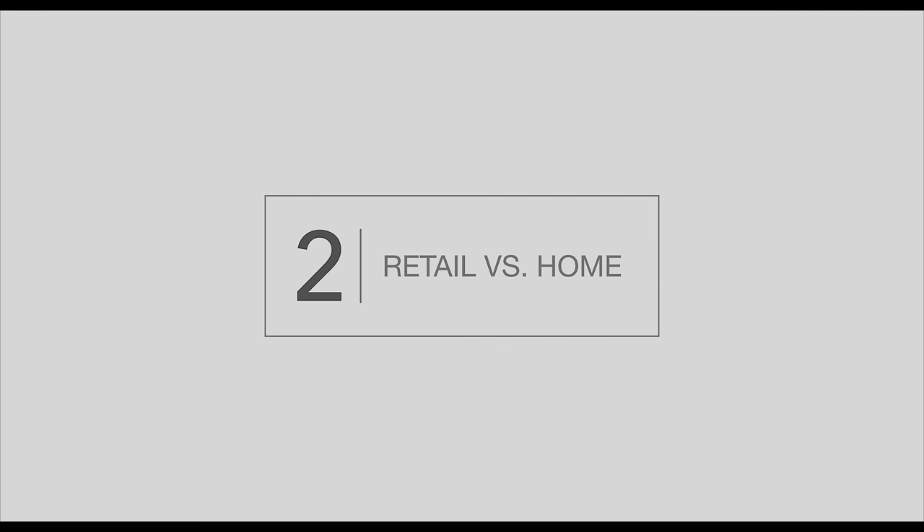Number two: when you plug your TV in and hit power for the first time, some displays will ask you a question — is this going in a home or a retail environment? Whatever you do, never ever select retail environment. Always select home.